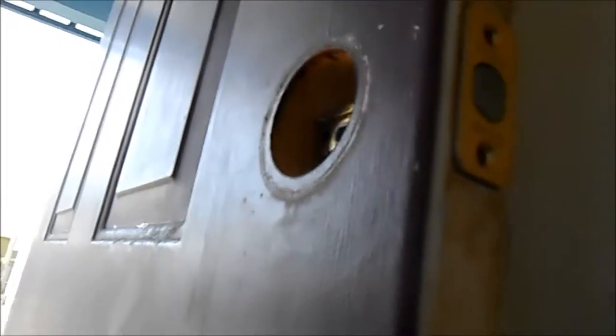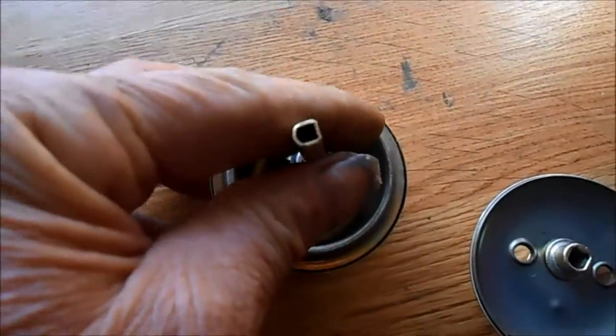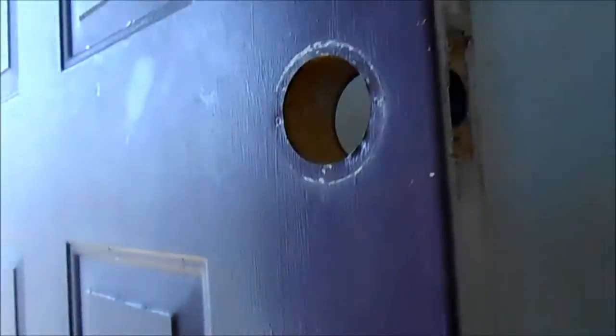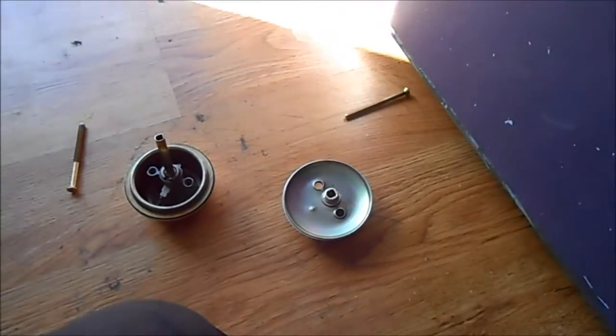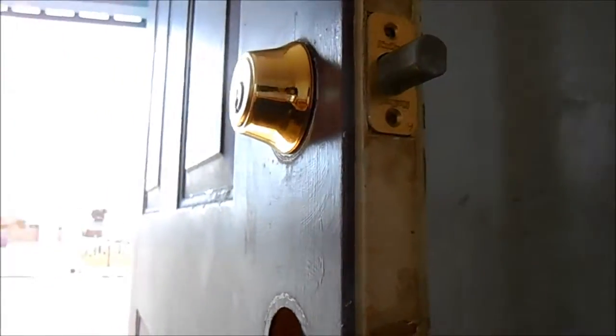You want to put this in first and then put your deadbolt locks on after that. This has a particular D-shape to it that's got to fit in the D-shaped slot here. There are two sets of screws with the double door lock setup — the long set of screws goes for the deadbolt, and the shorter set of screws goes for the regular doorknob.